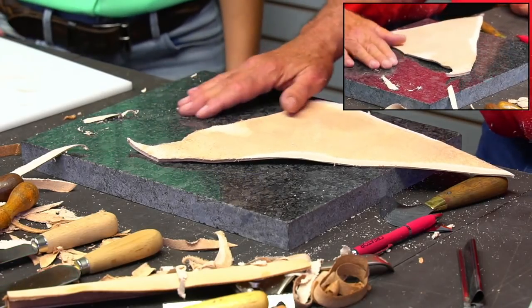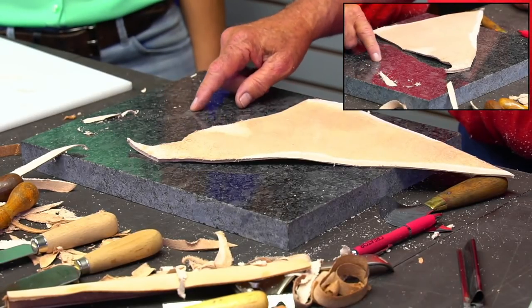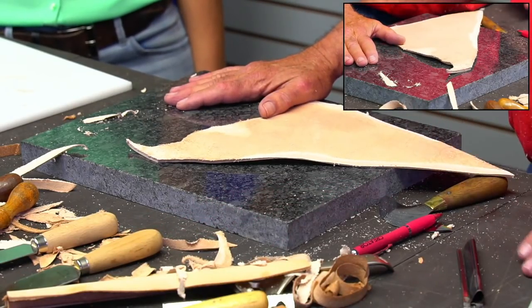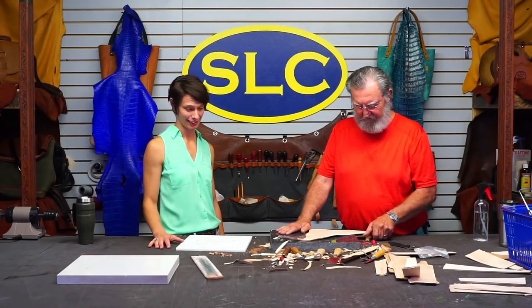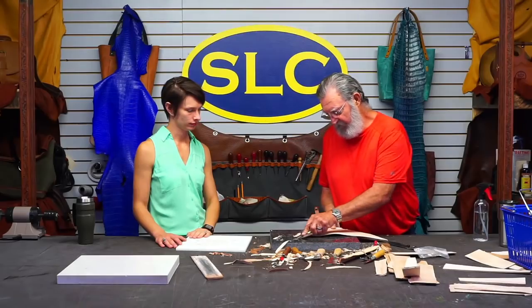A piece of glass is the best because it's even less porous than this granite. This granite is polished nicely but it still has a little bit of an aggregate to it that you can't see. The glass won't dull your knife nearly as quick. But anyway, that's all there is to skiving - all you've got to do is try it. Just remember to slice, don't bulldoze, at an angle. Use whatever tools you've got - you can skive with any of these tools.